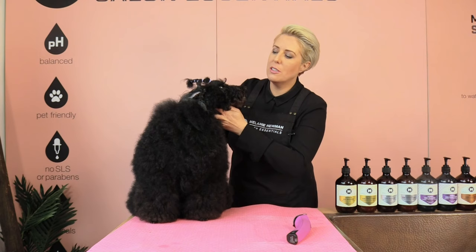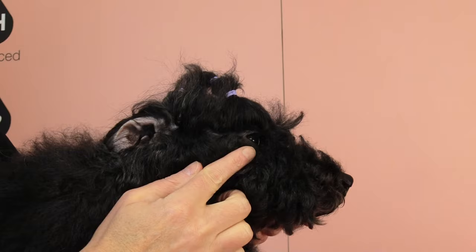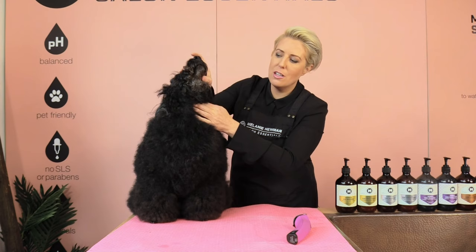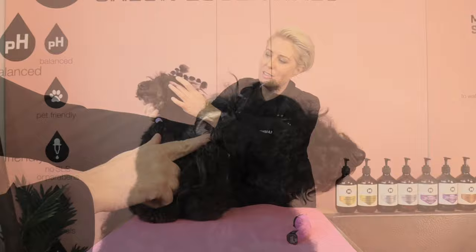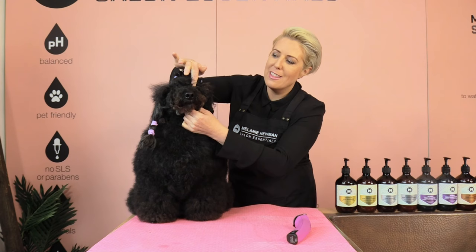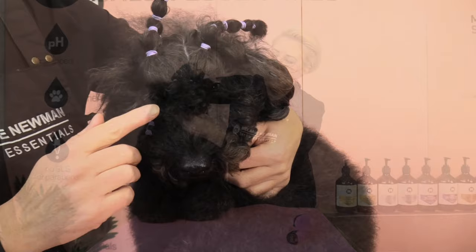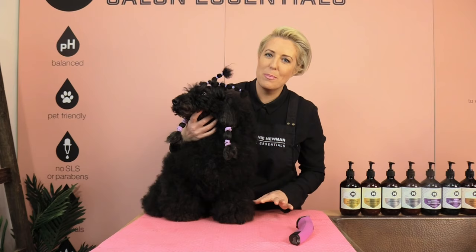When clipping our poodle's face, the lines we are going to create are: a line from the corner of the ear to the corner of the eye, from the corner of the ear down to the throat — I usually go two fingers past the Adam's apple — then from the throat back to the corner of the ear and corner of the eye, and finally from the inside corner of one eye across to the other. These are the lines we'll draw and then fill in with our clippers.